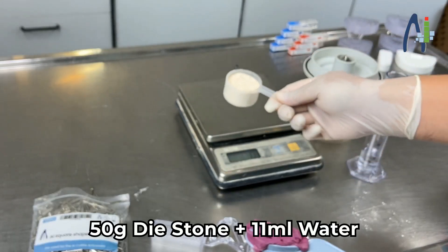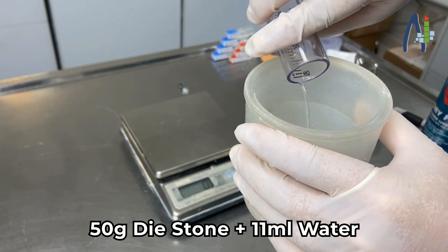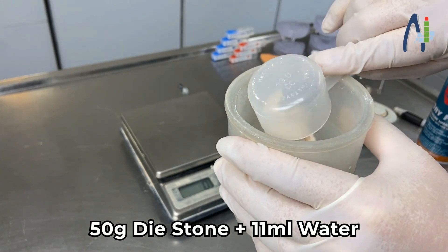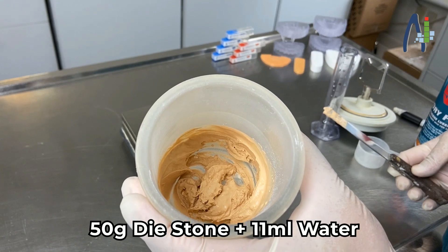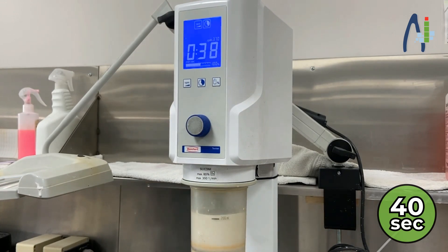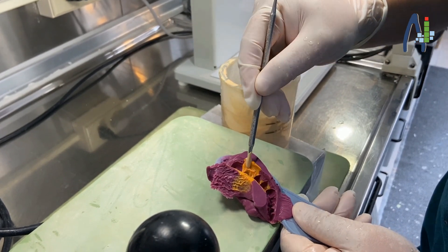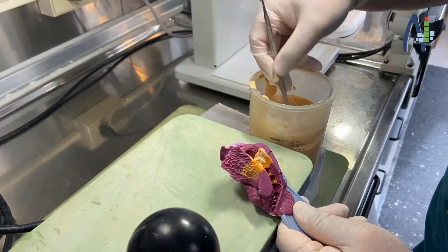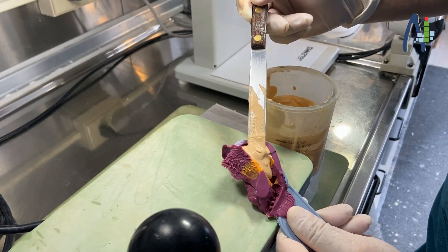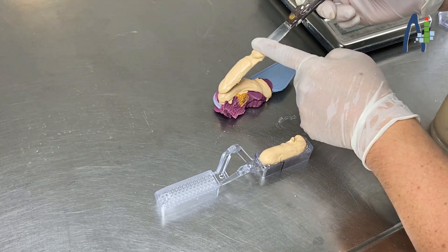Please mix 50 grams of dyestone and 11 milliliters of water. Water should go first to minimize bubbles. After you mix them with a spatula, vacuum them for 40 seconds. Put the mixture into the impression, then cover the pins with the mixture. Be sure to give some bulk on the impression.